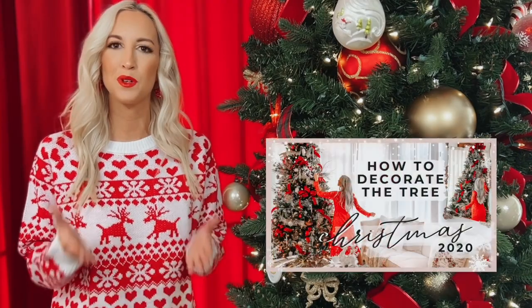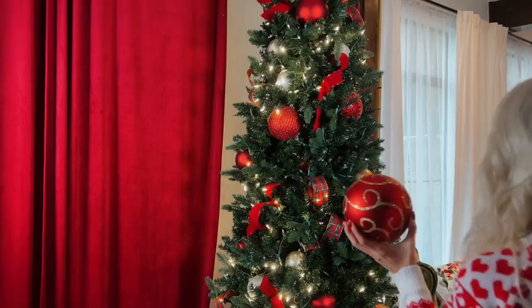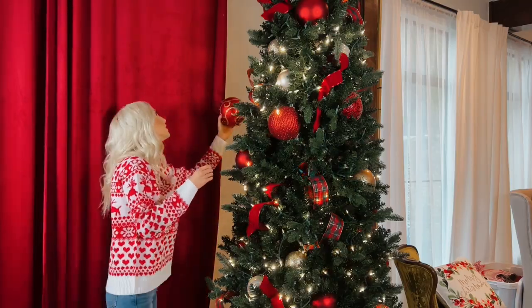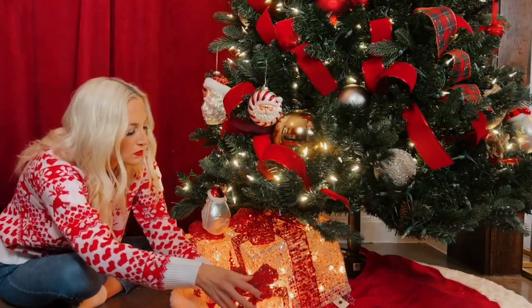For the past two years since I've been sharing my home here on YouTube for the holidays, I've dedicated at least one video to decorating the Christmas tree, where I share a lot of tips and tricks on how to decorate a beautiful tree. Those videos are in the description below if you're interested, but this year I thought I'd do something a little bit different — instead of sharing my best tips, I thought I'd just bring you along as I decorate this tree in my dining room step by step. So let's get to decorating.